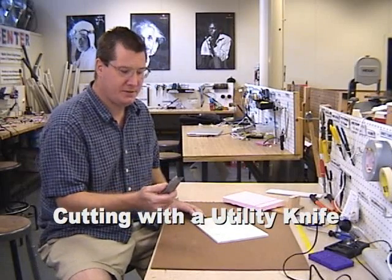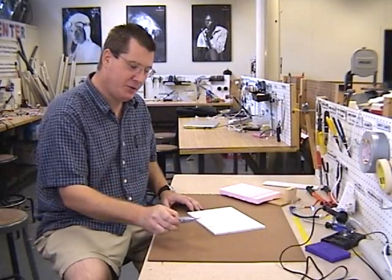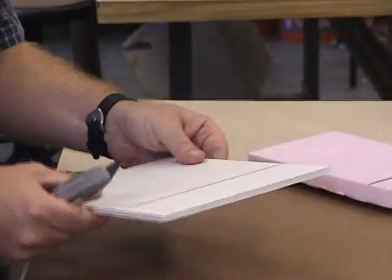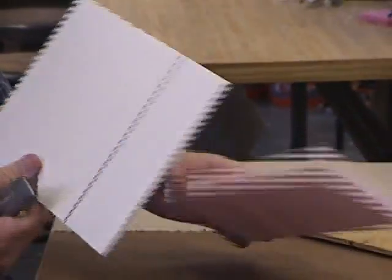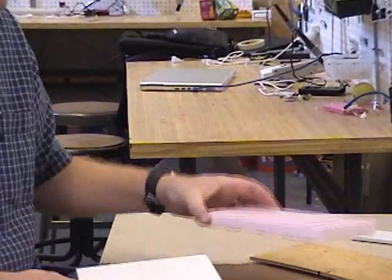This is a utility knife, or you might also call it a razor blade knife. You never want to leave it laying around when you're not using it, because somebody could get cut, obviously. This is good for cutting fairly thin materials and soft materials like foam board, cardboard, or even polystyrene foam.